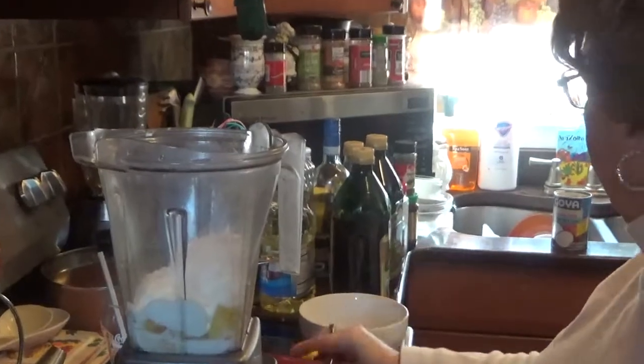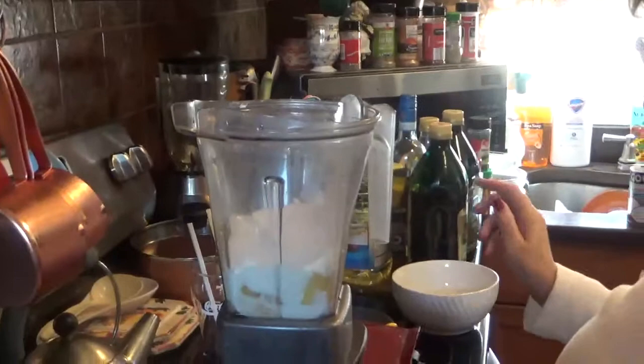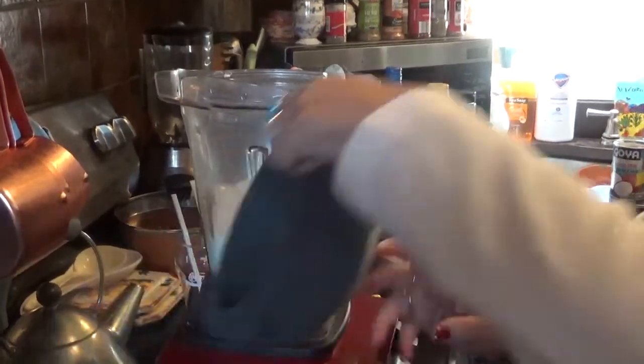And then we're going to take about seven cups of ice. And that's it. Okay, let's see how this comes out.